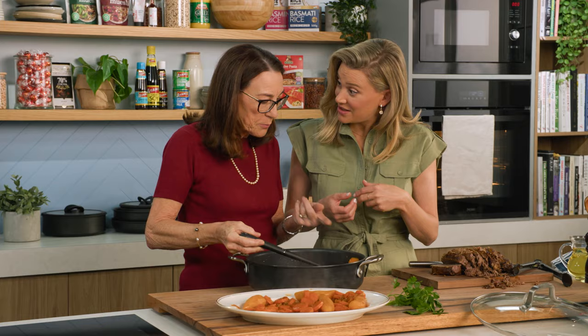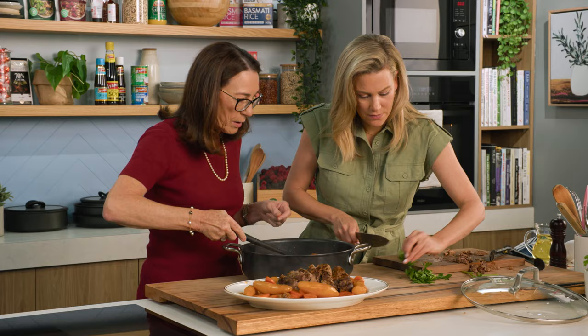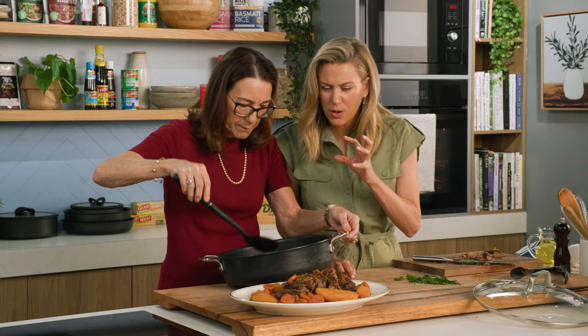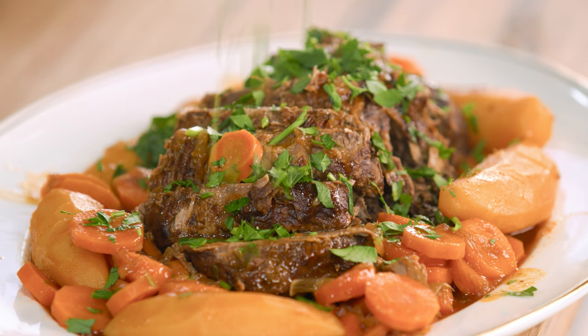I'm going to get this roast and place it in the centre, just like that. I'll chop the parsley — more refined, not too rough. I'm going to drizzle this lovely juice over it. It just needs a small amount of sauce; it doesn't need to be swimming in it. And then a final garnish of parsley sprinkled over the top. A truly nostalgic French dish — the taste of home right there. À la Mama Françoise.